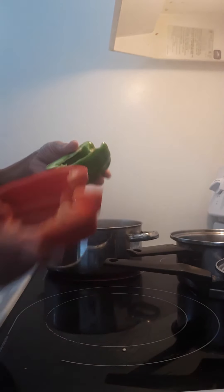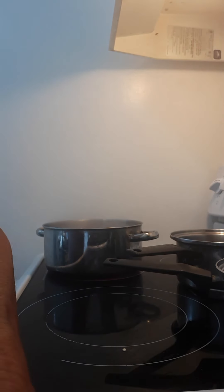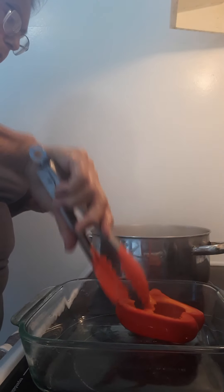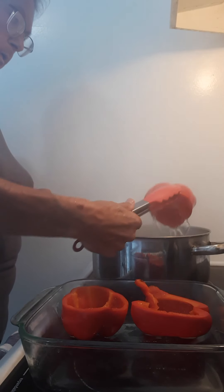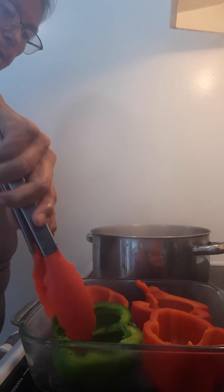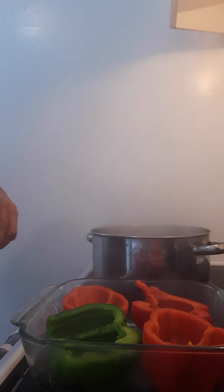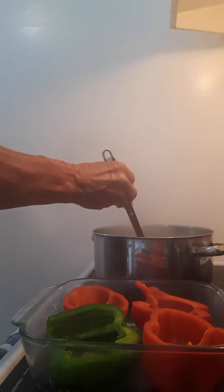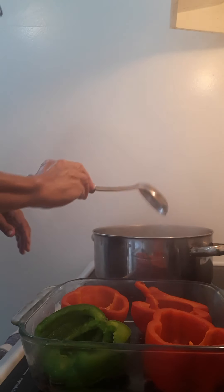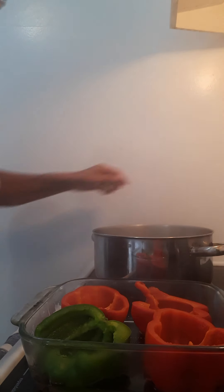So I'm going to boil them for a couple of minutes just to soften them up a little bit. They've been boiling for a couple of minutes, so I'm going to take them out and put them in the eight by eight that I'm going to cook them in. I'm going to use a bit of the water that they boiled in when I bake them, so I'm just going to put the water in the bottom here before I fill the peppers.